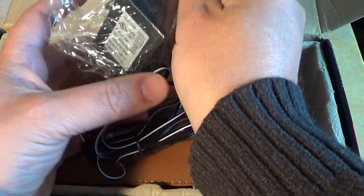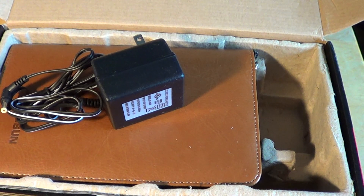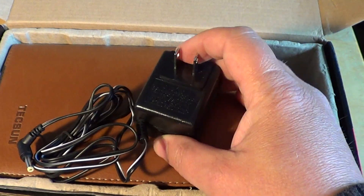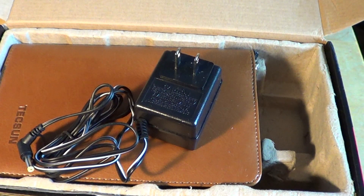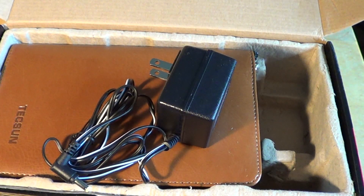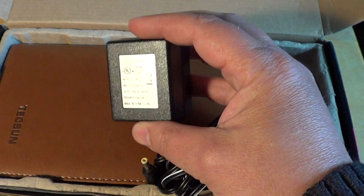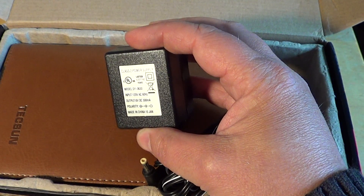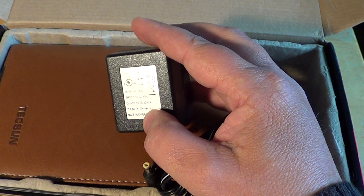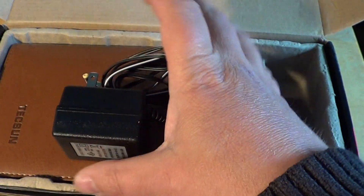We also have a power supply. When you buy this receiver from Anon-co, which is the seller I always like for shortwave receivers, depending on your address and where in the world you are, they choose the correct power adapter for you. Here it's 120 volts AC, 60 Hz for North America, 6 volt DC with the right polarity — so you can use it with your Tecsun receiver and also charge the batteries.